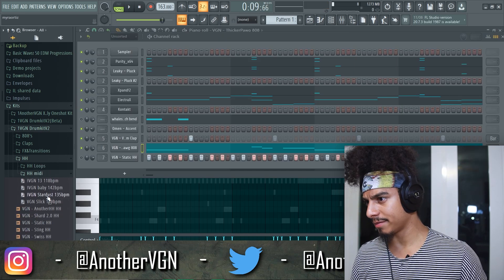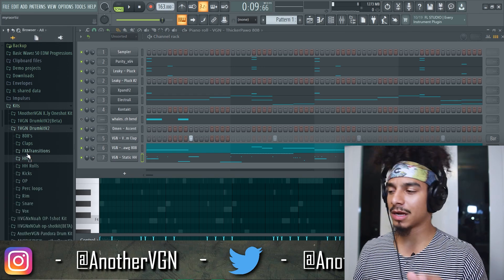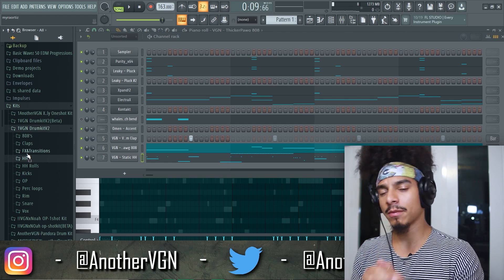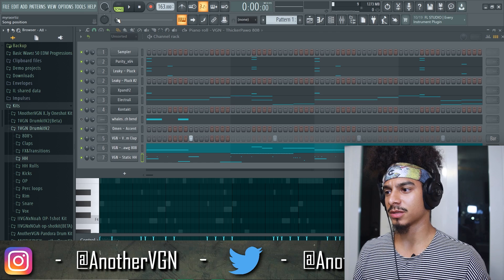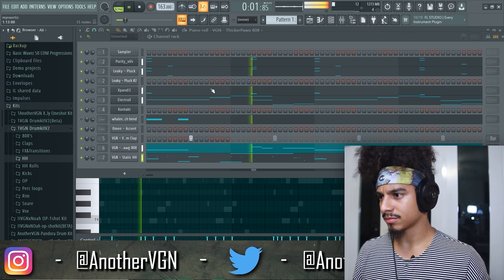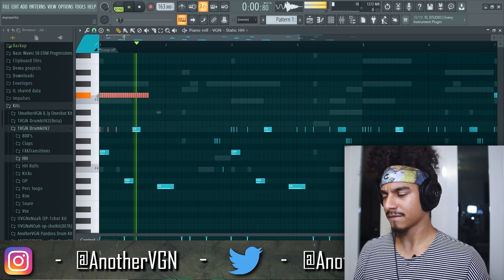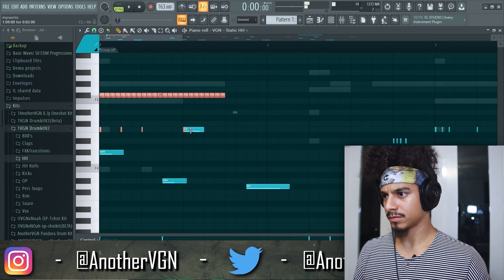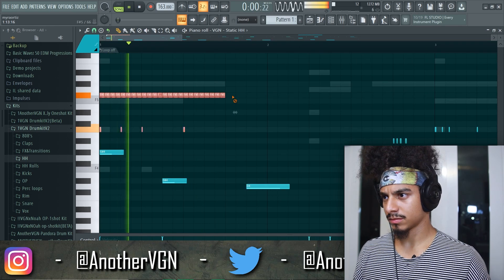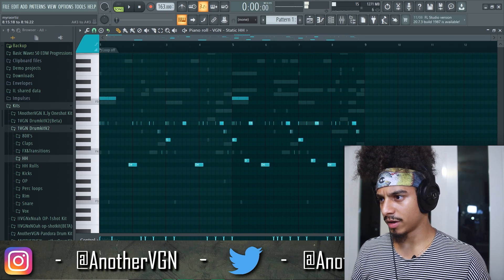I'm going to go ahead and drop in a hi-hat midi. Those of you who haven't already copped the V2 drum kit, there's going to be an expansion coming out soon — like 20 hi-hat midis and a couple more sounds, so stay tuned for that. Let's see what it sounds like with these drums. Maybe this can go right in the beginning. I'm going to knock the volume of these notes down a little bit.